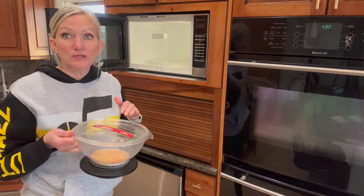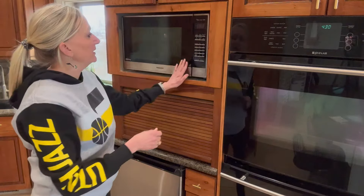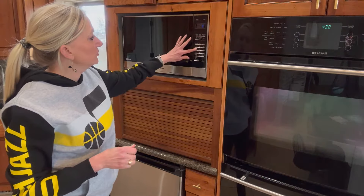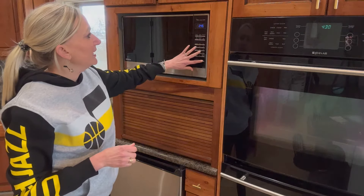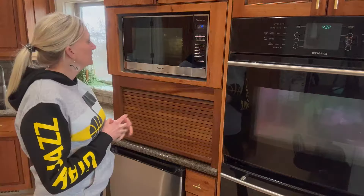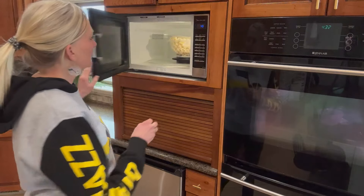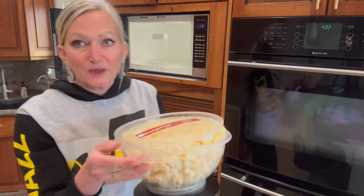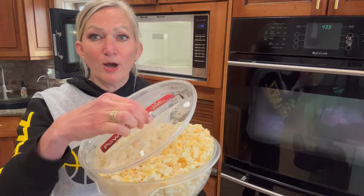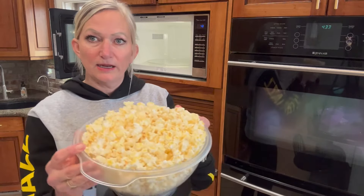Every microwave is different so your time might not be the same as mine, but I like to set it at about 2:45. The real key is to listen — once it stops popping, take it out. It's better to have a few unpopped kernels than to burn it, so I like to take it out when it slows down the popping.